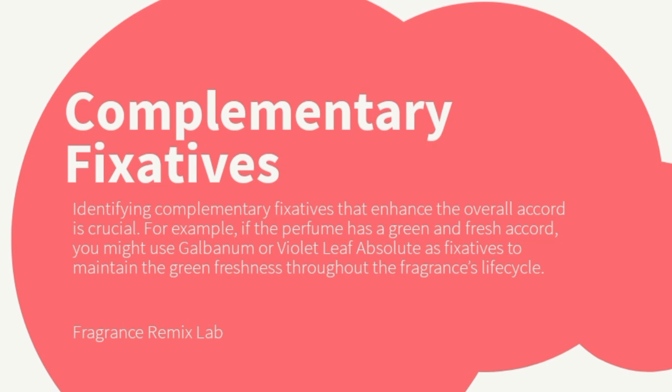Identifying complementary fixatives that enhance the overall accord is crucial. For example, if the perfume has a green and fresh accord, you might use galbanum or violet leaf absolute as fixatives to maintain the green freshness throughout the fragrance's life cycle.